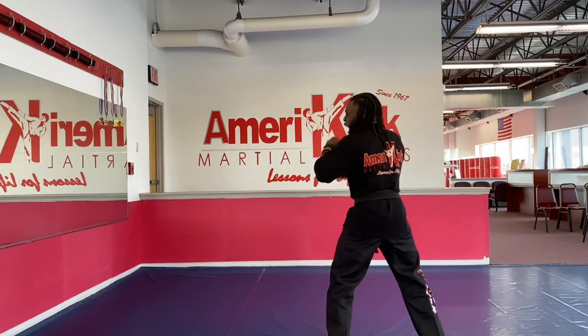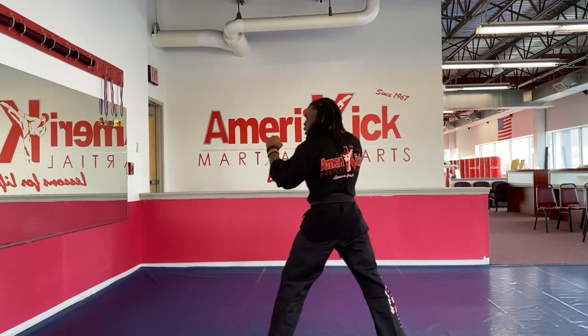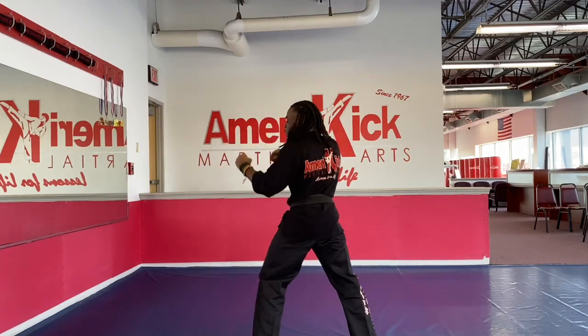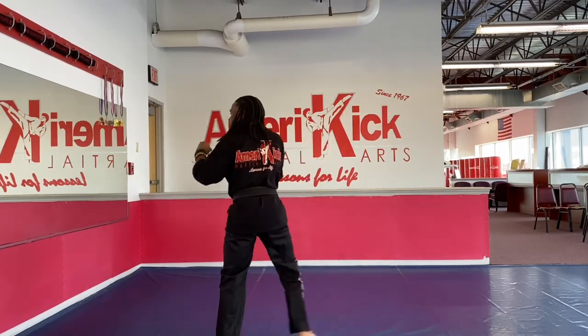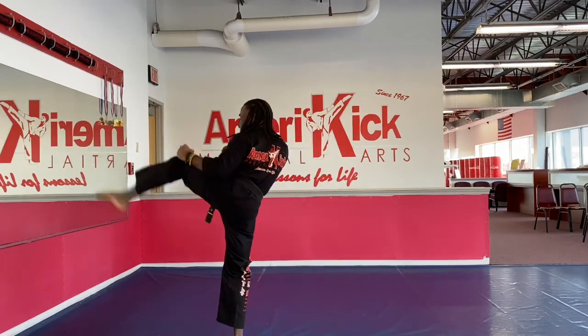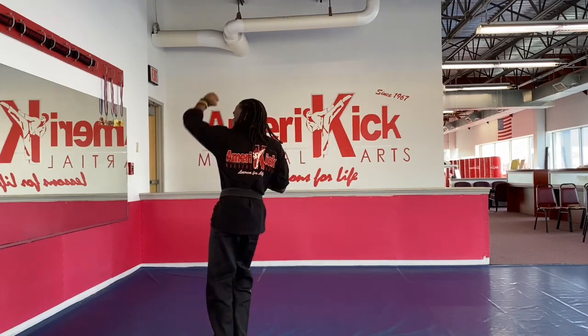Hands up, hi-ya! One, hi-ya! Two, hi-ya! Three, hi-ya! Four, hi-ya! Five, hi-ya! Six, hi-ya! Seven, hi-ya! Eight, hi-ya! Nine, hi-ya! Ten, hi-ya!